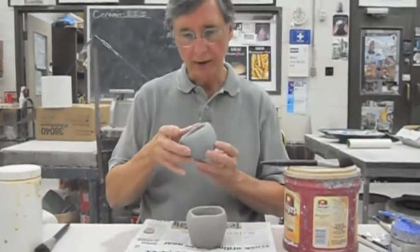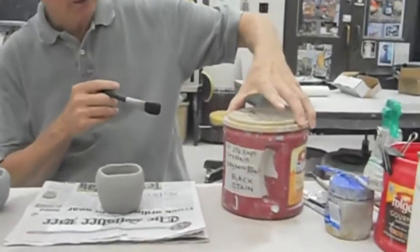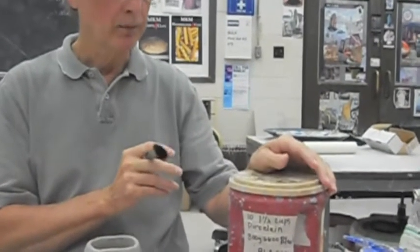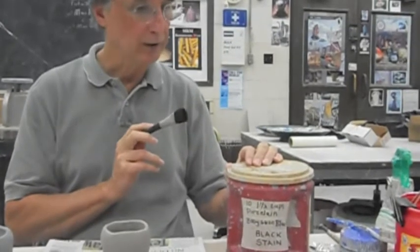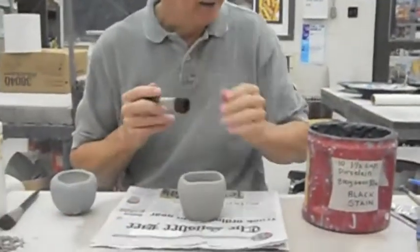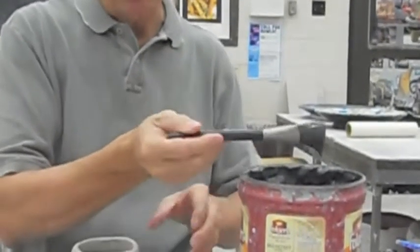Today is about putting slip on the clay. I've made the slip — I've taken porcelain, soaked it down into a slip, and then added black mason stain. The number is 6600 if you want to order black mason stain. I put it in just to color, until I like the color I've got, which mixing it up is basically a dark gray — it will end up coming out black.